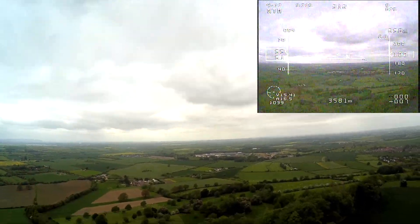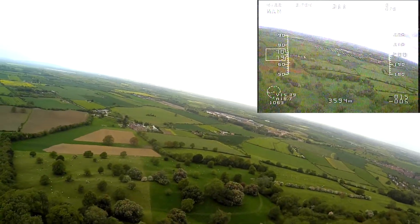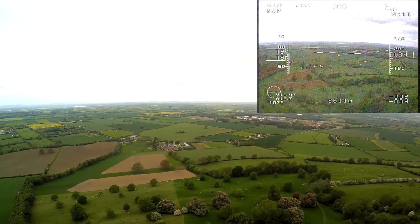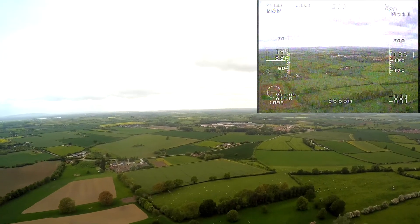Let me just give an RTH test. Yeah, that's good. In theory, I'm going into the wind.